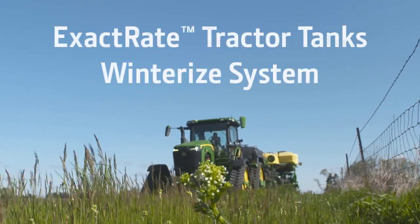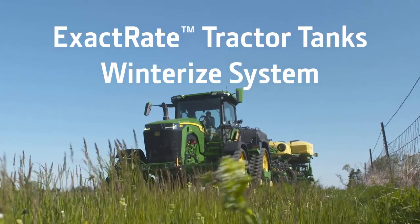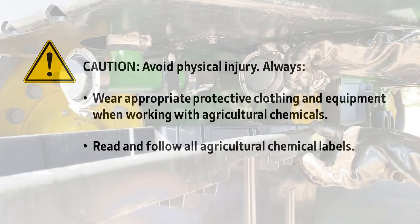In this video, we discuss procedures to winterize the exact rate tractor tank system. During these procedures, use caution to avoid physical injury. Always wear appropriate protective clothing and equipment when working with agricultural chemicals. Read and follow all agricultural chemical labels.